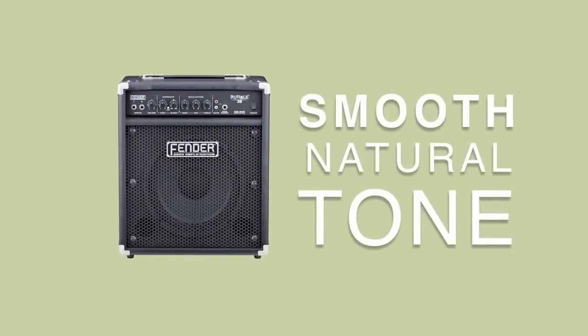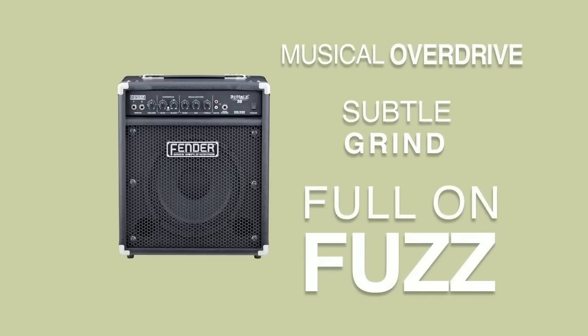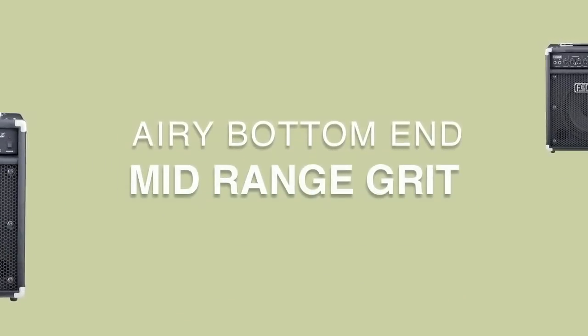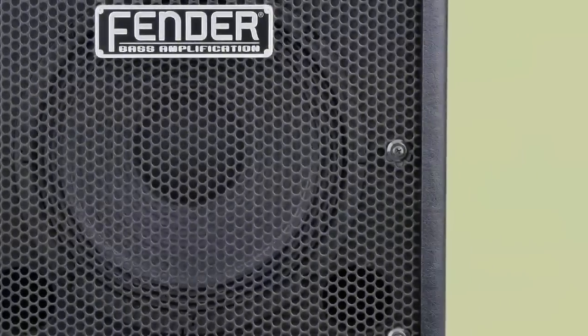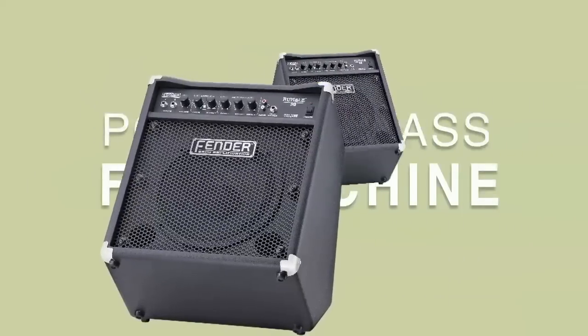Like our Pro Series bass amps, it has a smooth natural tone. It also has a musical overdrive capable of subtle grind and full-on fuzz. Blend them together to create your perfect mix of airy bottom end and mid-range grit. Tilt the amp back and then stand back and groove. The smooth sound of its 10-inch speaker and easy-to-use controls makes the Rumble 30 a portable bass fun machine.